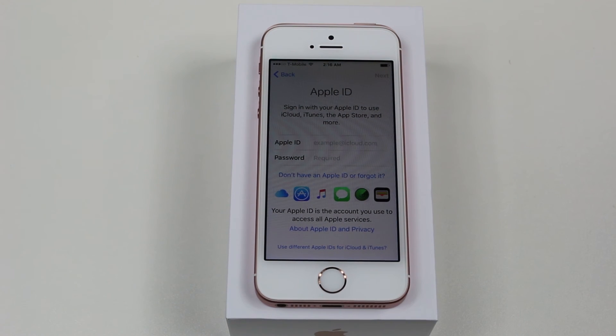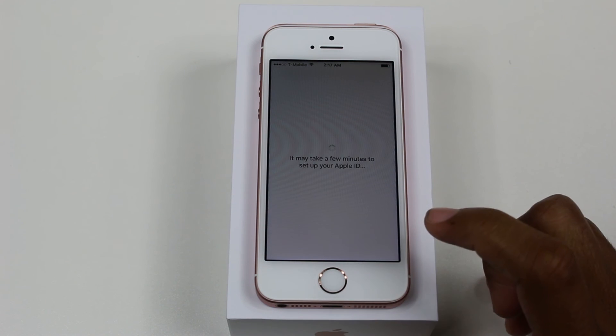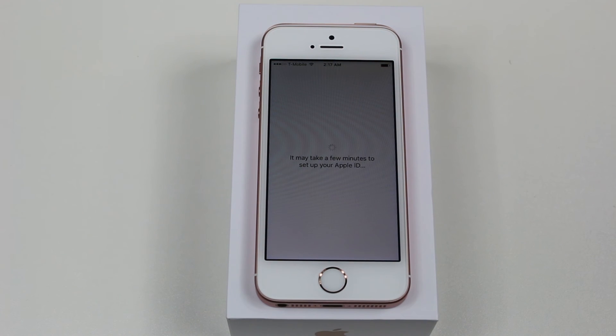Here we're going to sign into our Apple ID, which is really important because you can't download any apps, music, movies, or anything without an Apple ID — everything works through there. So I'm going to go ahead and sign in right now. We're signed into our Apple account, we're going to hit Agree, and it's just doing a quick setup on the device.